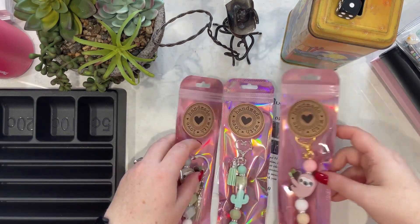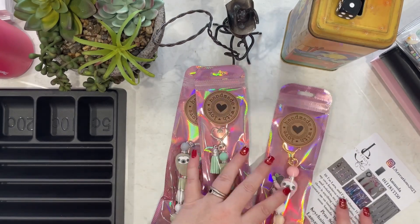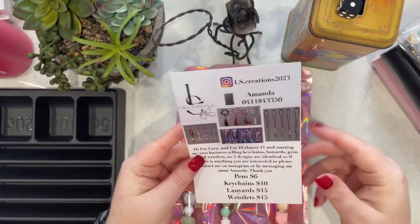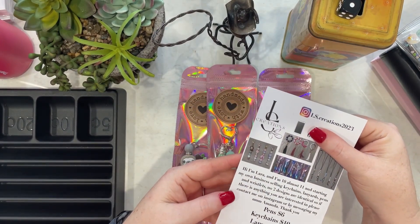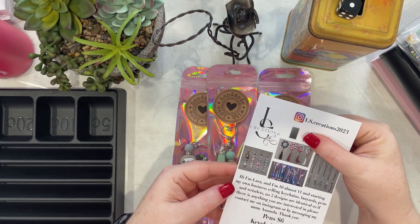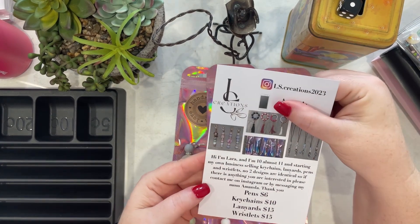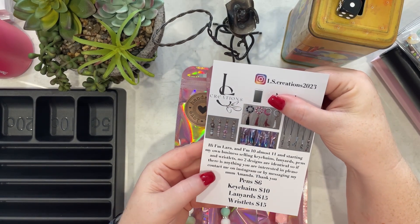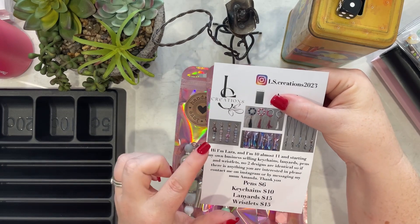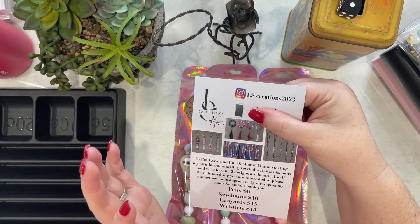And then I got these from Budget Wife Mum Life. Her daughter is making keychains — so that's pretty cool. Her daughter is Lara and she's 10. I'm just hiding Amanda's number because we don't need that broadcast around the country. She does keychains, wristlets, pens and necklaces.